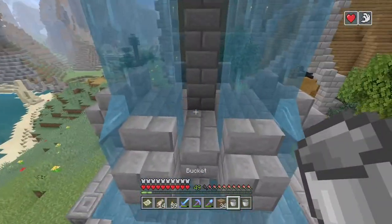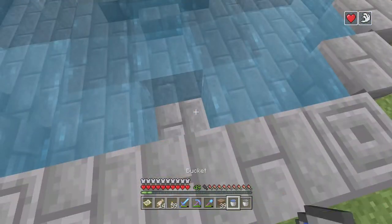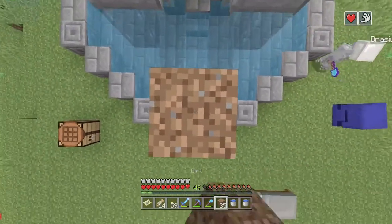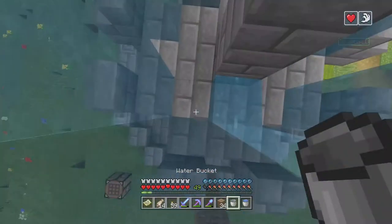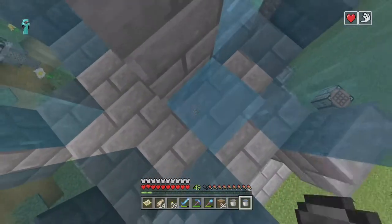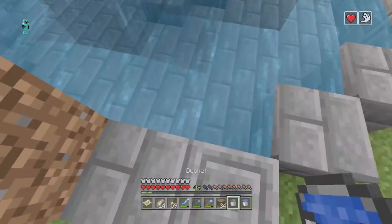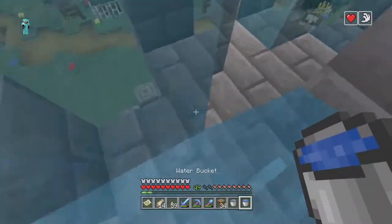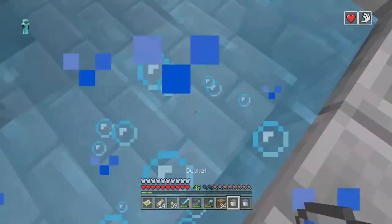You're gonna want to put water right here so that it actually flows right, because without putting water up here it doesn't flow properly. You're gonna need a couple water buckets — a couple more — and it will actually almost be done.